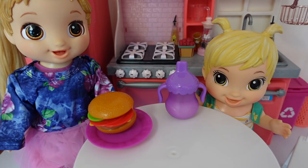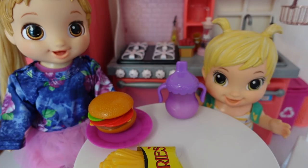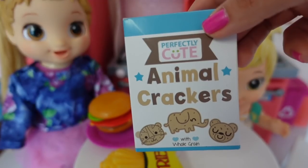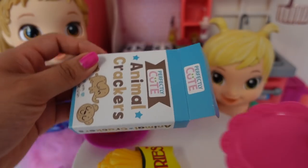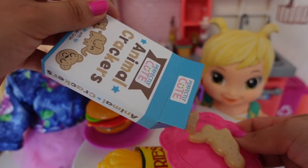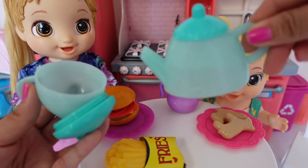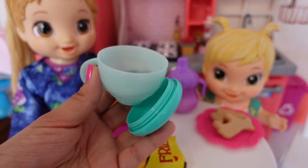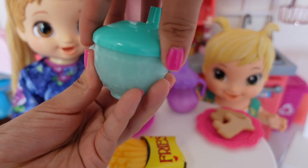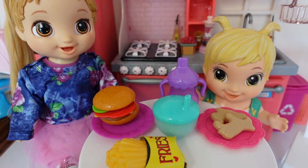Skylar has her burger and fries, and the baby has milk and will also be getting some animal crackers. Here we have our warm tea. And there's their lunch.